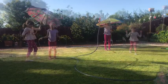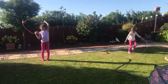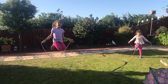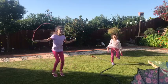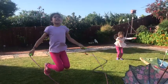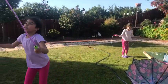The next activity we're going to be doing is jump-throwing! Ready, steady, go! 1, 2, 3, 4, 5, 6, 7, 8, 9, 10, 11, 12, 13, 14, 15, 16, 17, 18, 19, 20, 21, 22, 23, 24, 25, 26, 27, 28, 29, 30, 31, 32!